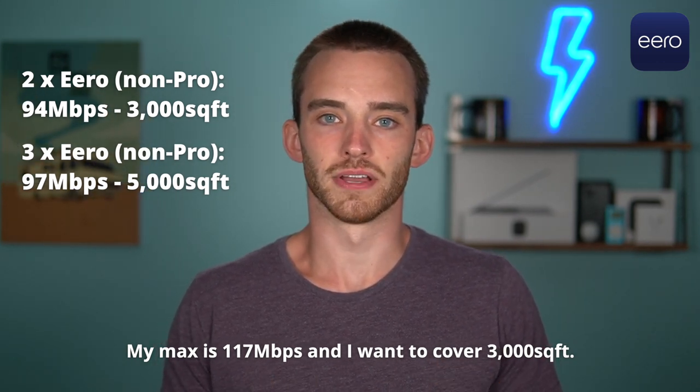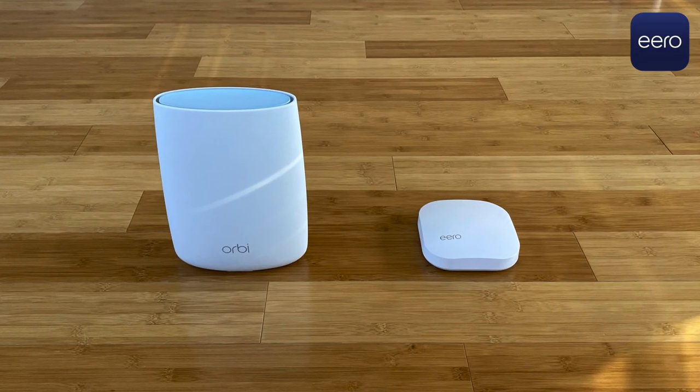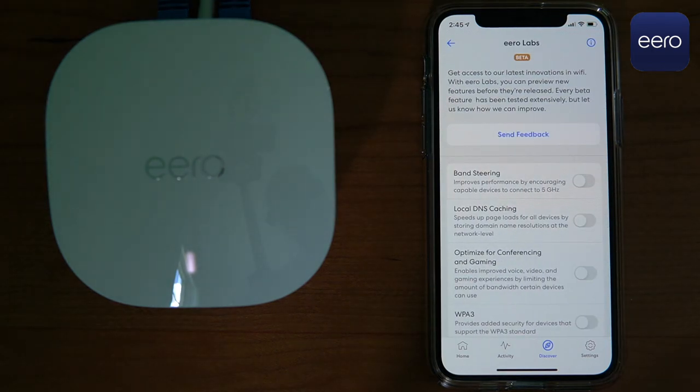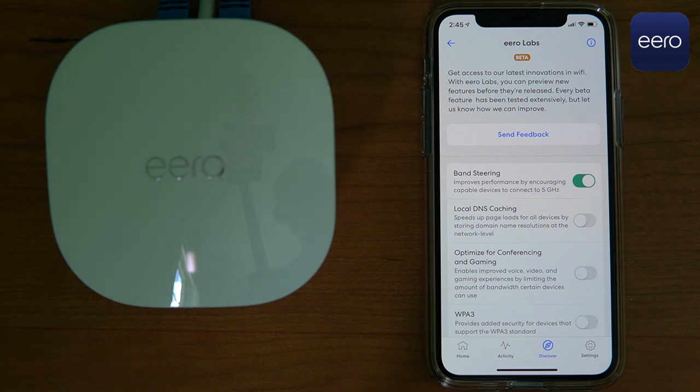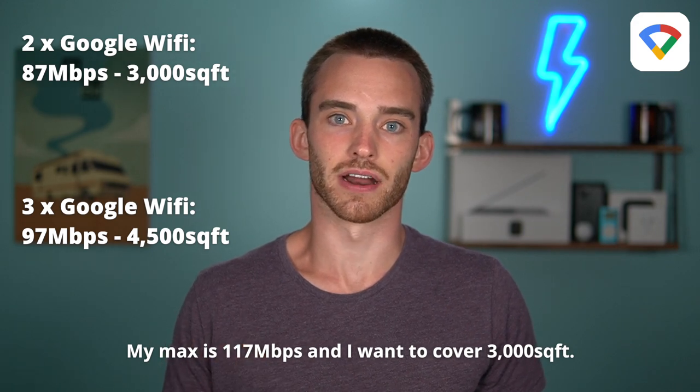The Eero Cupcake and Google Wi-Fi are both dual-band systems, which leaves less room for communication between nodes and clients. Eero Pro and Orbi are tri-band systems, which typically results in faster speeds overall. While neither the non-pro Eero nor Google Wi-Fi will set performance records, both have plenty of power for the average user. Eero has features like Optimize for Conferencing and Gaming and Band Steering, which prioritizes 5 GHz capable devices. Compared to Google Wi-Fi, Eero typically brings more consistent speeds and greater stability — the network never cuts out when your device moves between nodes. With two Google Wi-Fi routers I averaged 87 megabits per second, and with three I averaged 97 megabits per second — the same as the three-piece Eero system.